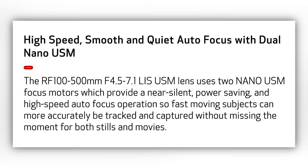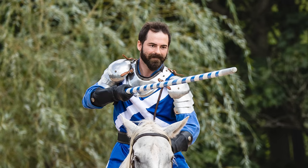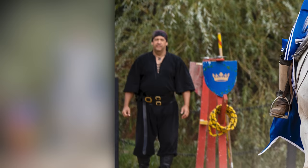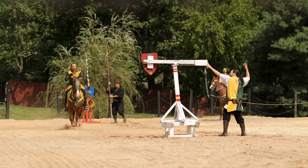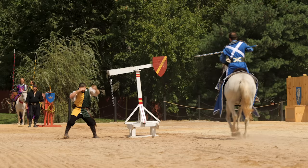Keep in mind, this lens has dual nano motors in it, so both are working to go super fast. As we zoom in on the subject, you can see he's nice and sharp. We are at F5, so you can still see the squire in the background slightly out of focus. As we go to the next one, we get the next guy a little closer — we're at 500 millimeters. He's riding, going to hit this thing, and then a chain is going to flop around and try to hit him in the back and knock him off the horse.